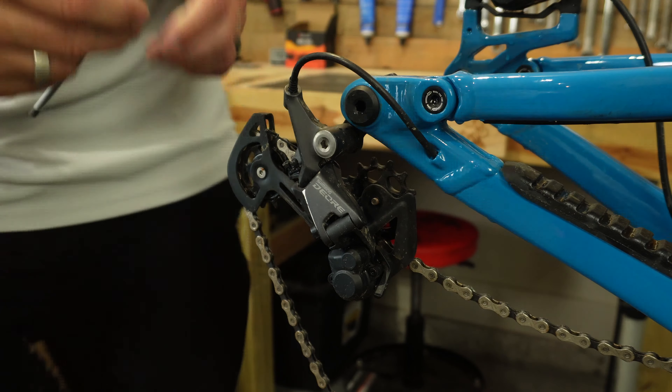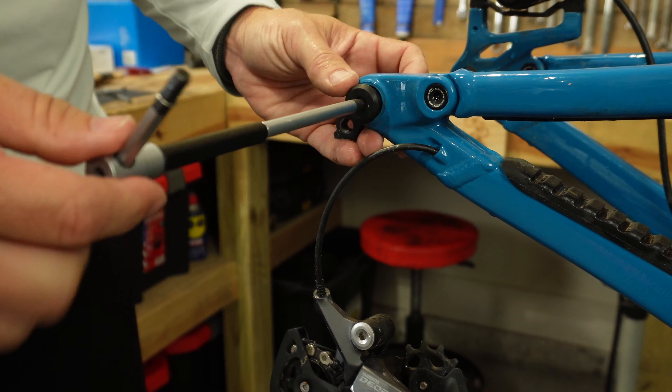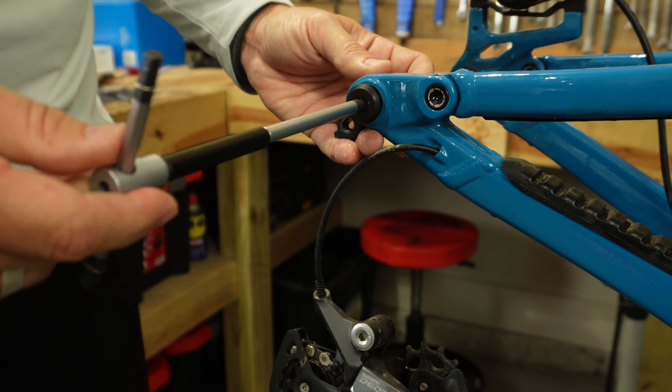Once you've got the derailleur removed from the hanger, go ahead and start removing the old UDH derailleur hanger. This one has to be removed because it's designed for a quick release style axle and not the through axle that we're going to be replacing it with.